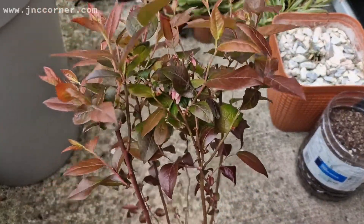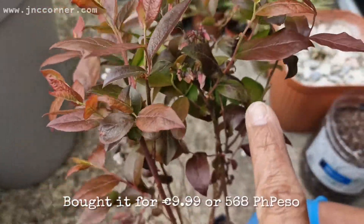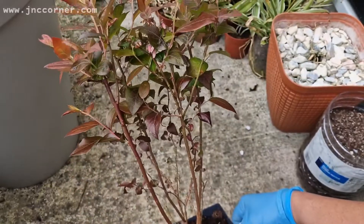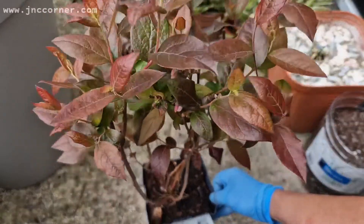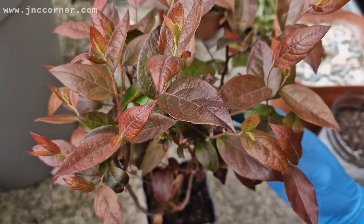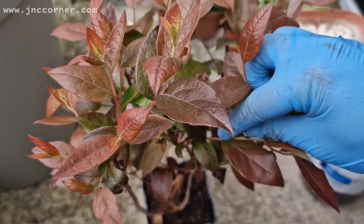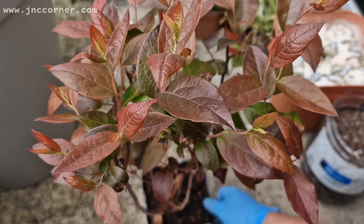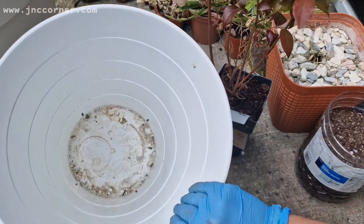It has grown so well since I bought it and there are flowers that blossom already. So I just want to repot it so that it has a bigger soil underneath and they could get a lot of nutrients. So I'm going to do it now and this is the pot that I have chosen.